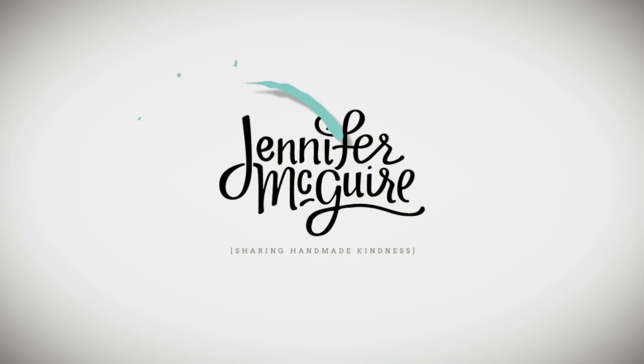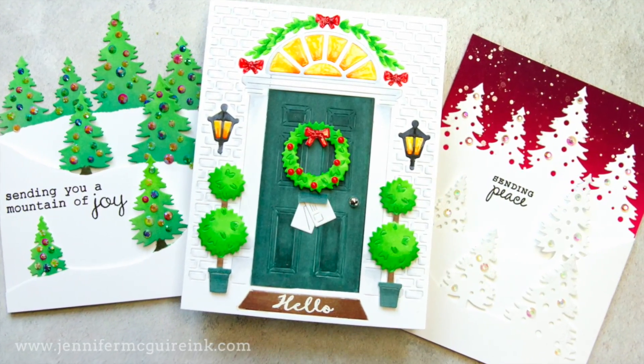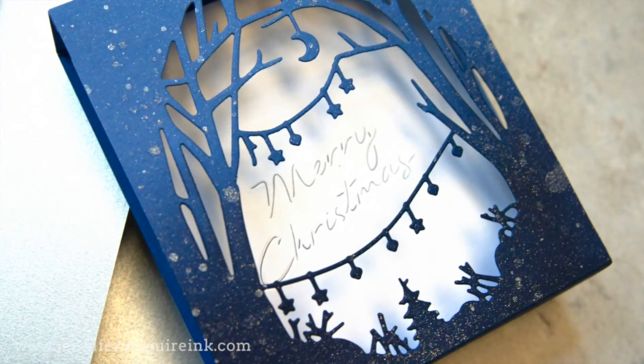Hello and welcome to my channel. This is Jennifer McGuire, and I appreciate you stopping by. Normally I do technique videos, but today I'm doing a card showcase. I had some fun, unique products that I wanted to put to use, so I created a few fun fold cards and pop-up feature examples. I'm just gonna walk you through each of these, and hopefully they'll inspire you to try something similar.